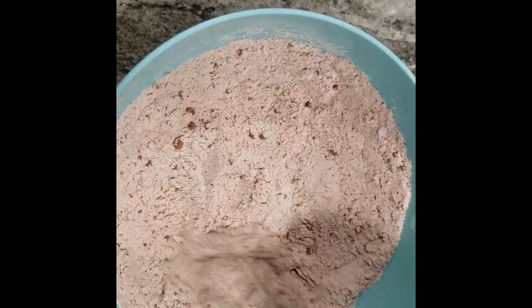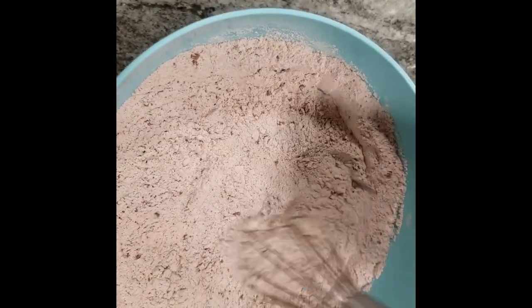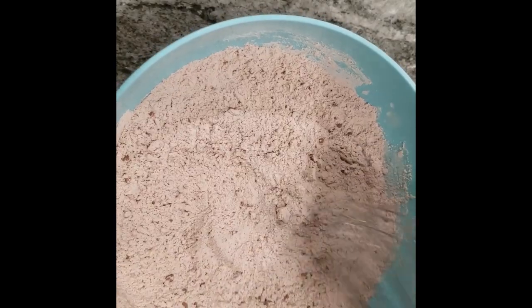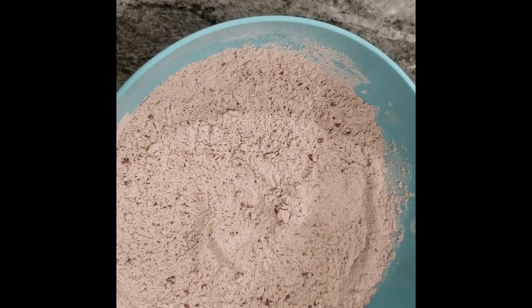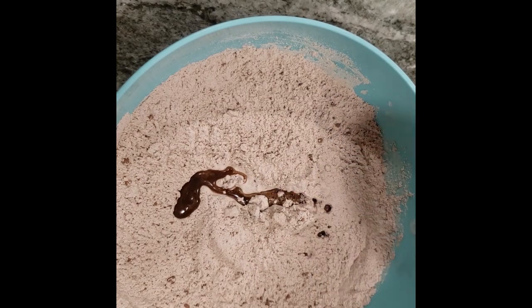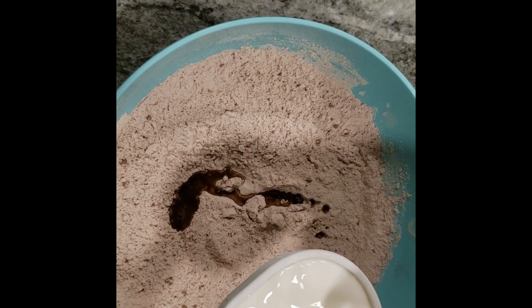If you don't have good quality available, just use what you have. Mix the dry ingredients and combine them together — you want everything mixed up before you start including your wet ingredients. For the wet ingredients, first I'm going to do a teaspoon of espresso.